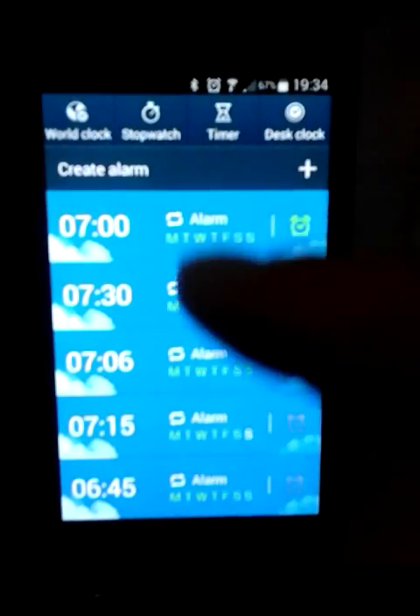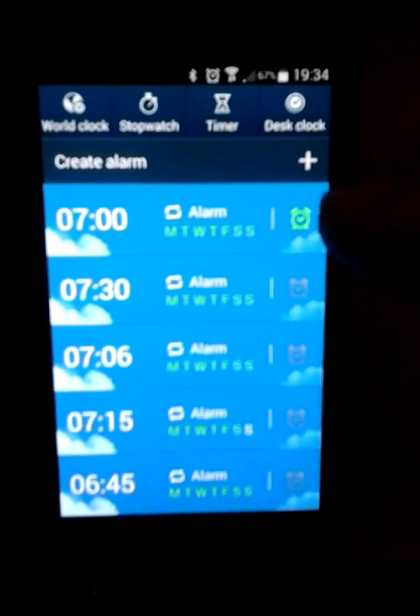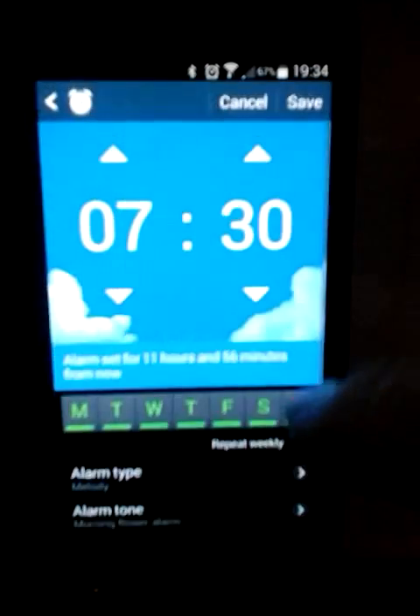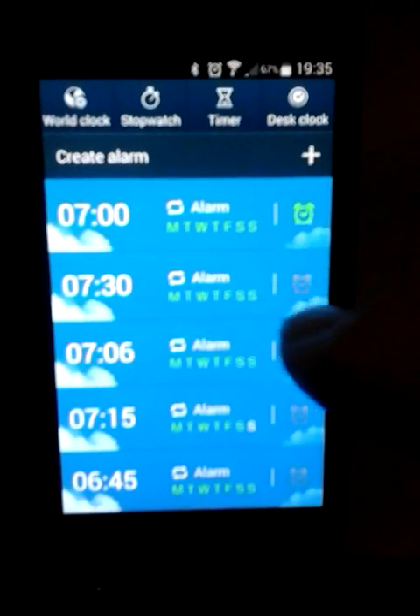Here you will see a list of any alarm clocks that you've actually got set. This green symbol shows if it's actually on at the moment, this one's turned off, and these green symbols show the days of the week that you actually want the alarm to go off on.